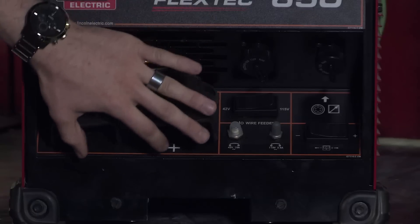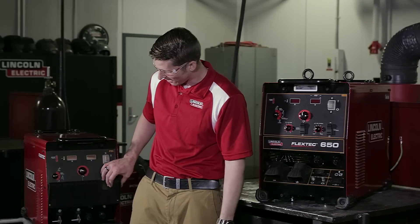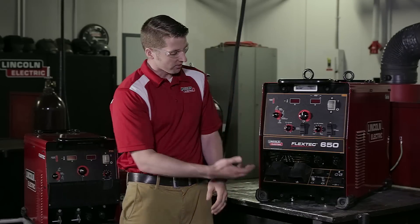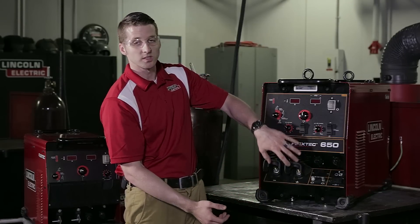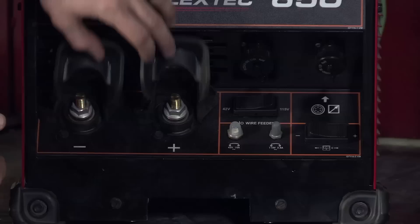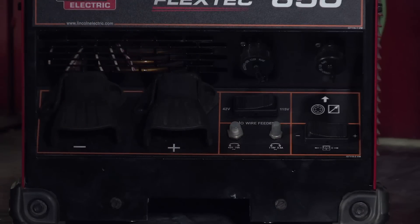We've added a different configuration to the front of the machine. On the Flextec 450 we had a complete control panel coverage. The additional features that we added to the 650 required us to modify that front a little bit, and we added these simple boots to allow the operators to get in and out to quickly remove and add welding terminals as needed for their application.